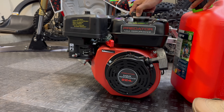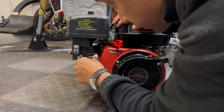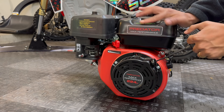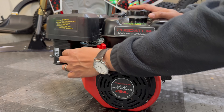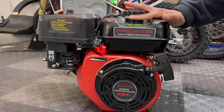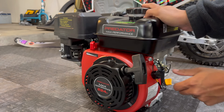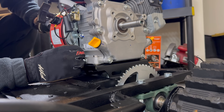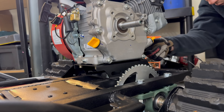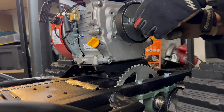I should probably open the garage door before we continue. I'm going to turn it on — put the choke to the left, fuel is already on. There's a weird backfire, but it seems to be running all right.